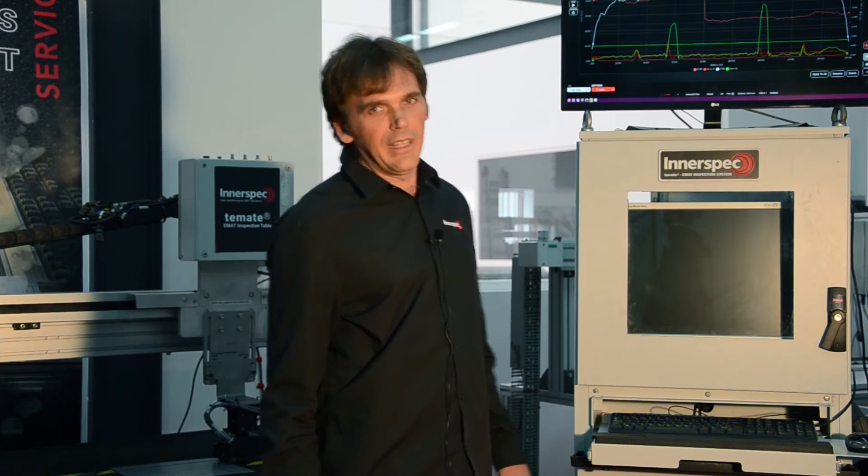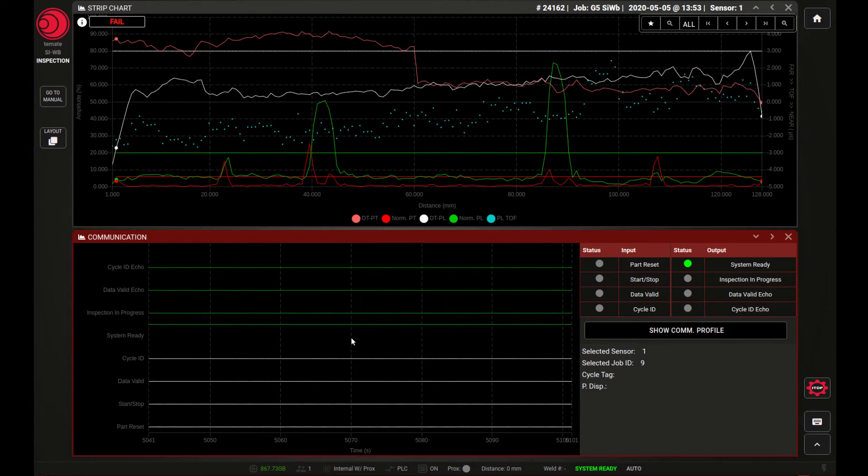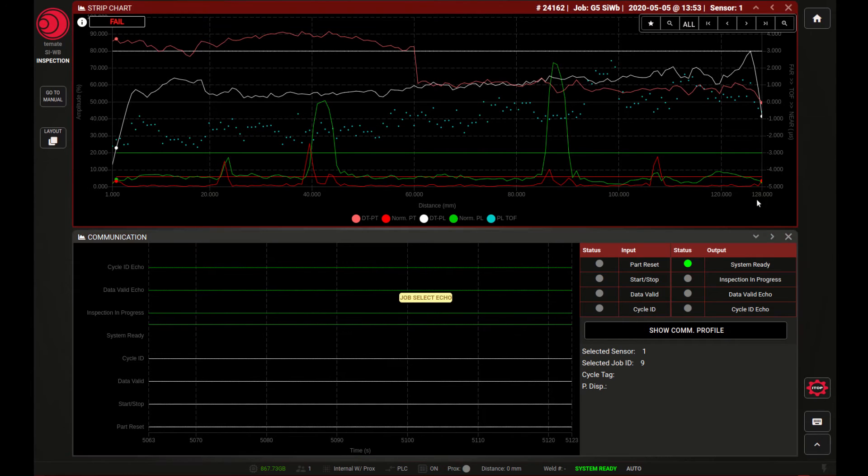Okay, here's the view on the system screen showing the results from that last inspection. In the top part of the screen we see a graph with the various signal traces which are used to determine the quality of the weld and to give an overall pass or fail criteria. The x-axis of the graph represents the linear position on the weld of the measured signal — in this case it goes from zero to 128 millimeters, implying the weld length was 128 millimeters.